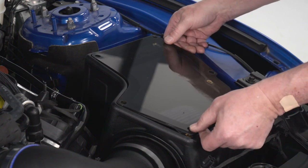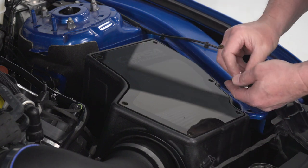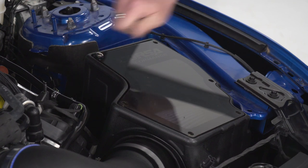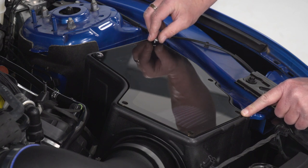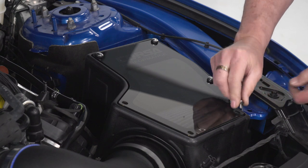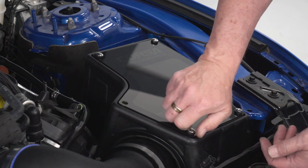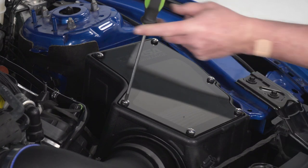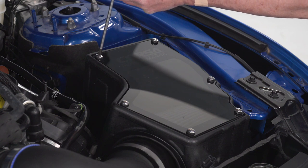Now we can go ahead and install the top to our air box, making sure that the rubber seal goes towards the box. Make sure the rubber washer is on the bottom of the screw. Get those started and then use your number 2 Phillips screwdriver to tighten them down. You don't want to get crazy with these — just make sure that they're snug and tight.